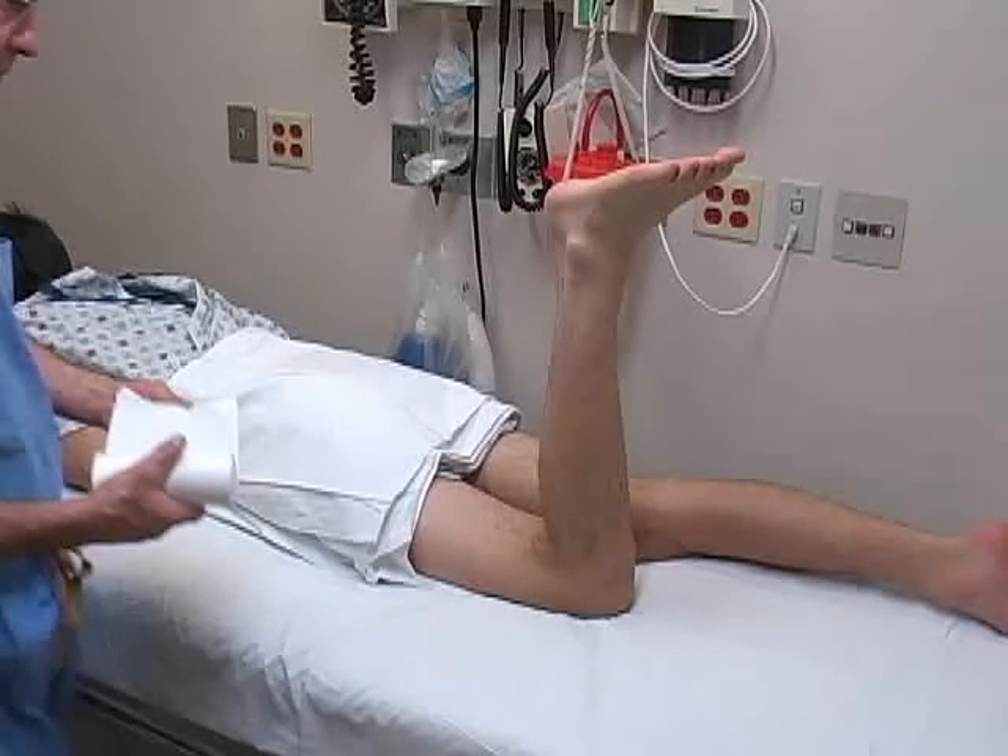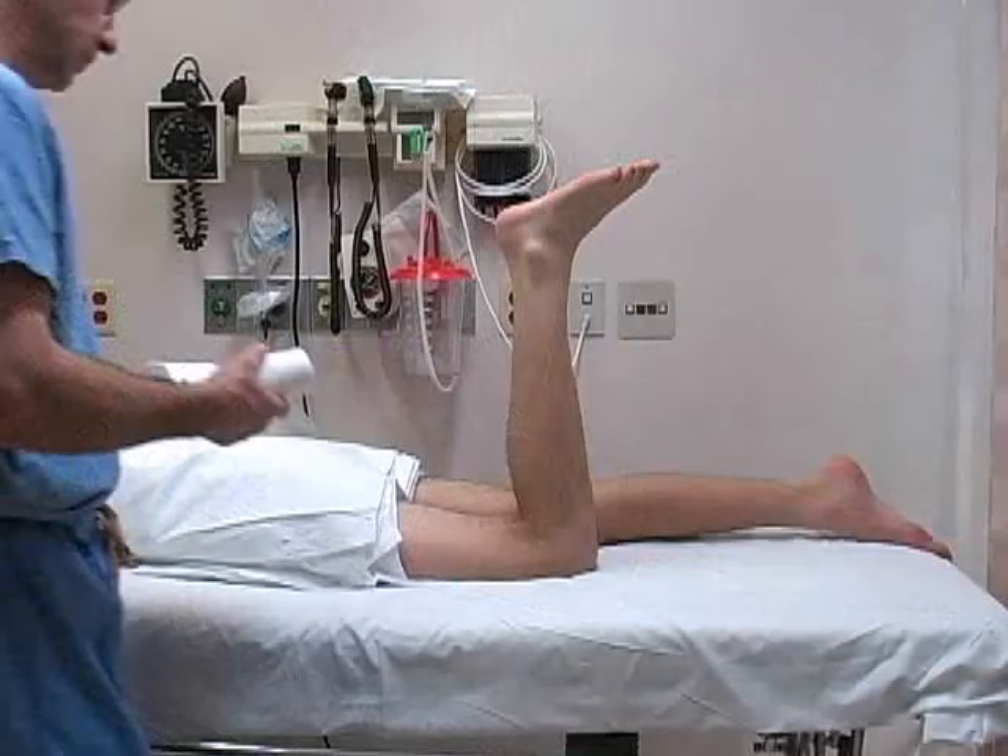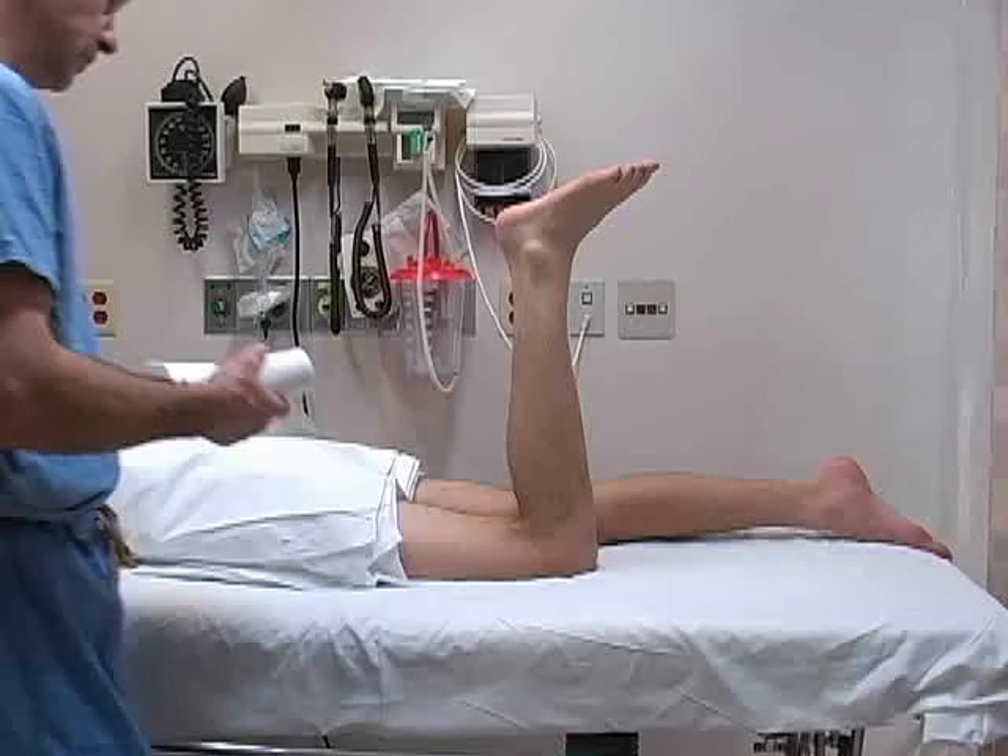Place the patient prone on the stretcher with the knee and ankle flexed to 90 degrees so that the lower leg is perpendicular to the plane of the floor.